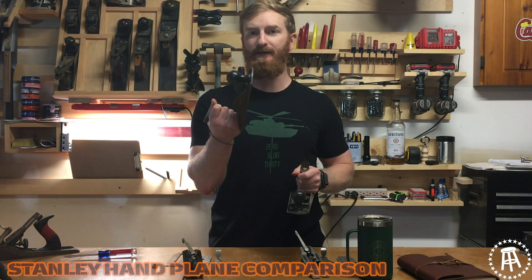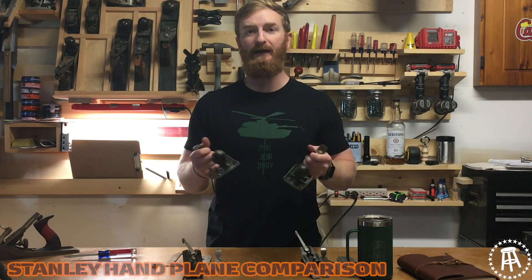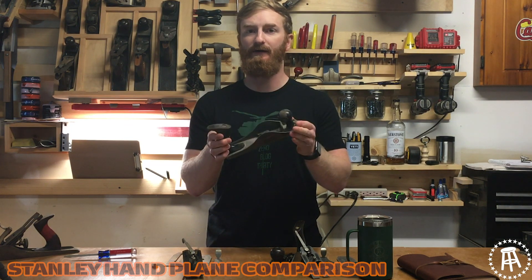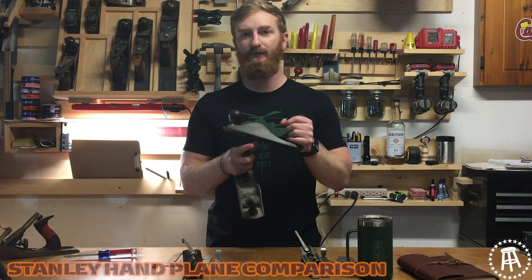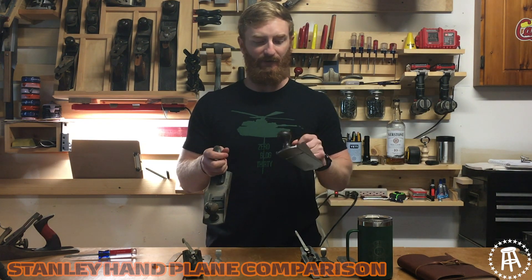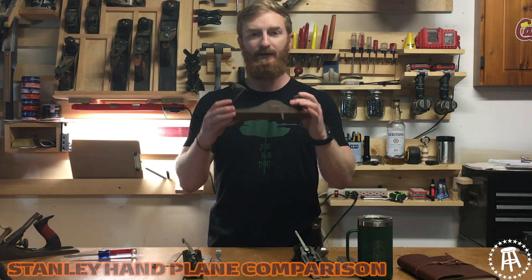Now the Stanley Handyman has its place in history. After World War II, a lot of guys came home, bought houses, and started working on them using skills learned from their dads and grandpas. Stanley bought this line of planes — there was another company making them — and started marketing them toward the more weekend types, not quite professionals. They were cheaper. A lot of the older planes, especially the big jointers, would run you sometimes a week's salary, so guys doing DIY projects would go down to Sears and buy the cheaper Handyman.